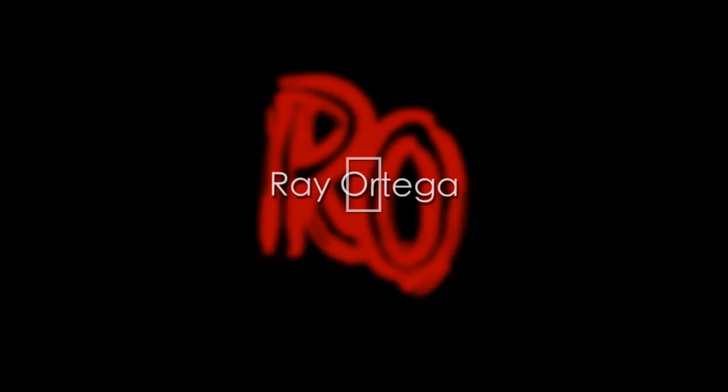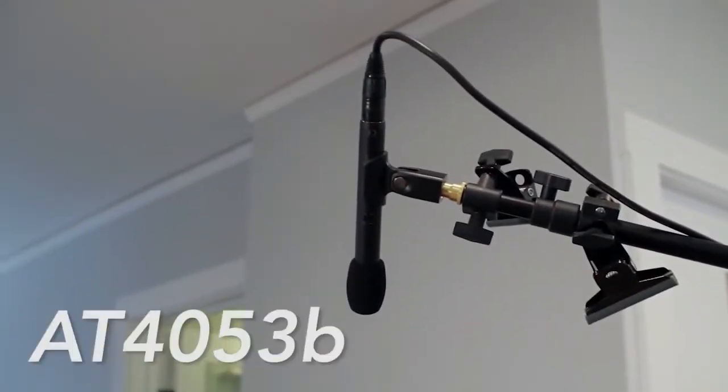Let's take a look at the AT-4053B boom mic, specifically for indoor dialogue. Welcome back. Today I just got in this microphone — a little Christmas present to myself — but really I've been looking for a boom microphone to use indoors, mainly for interviews.